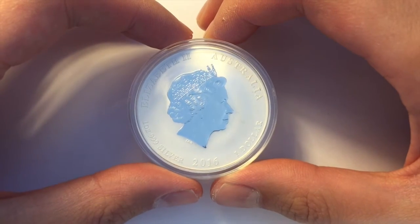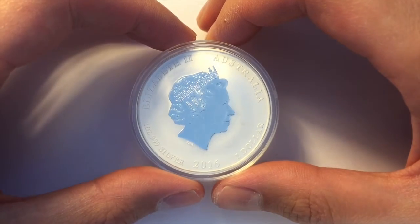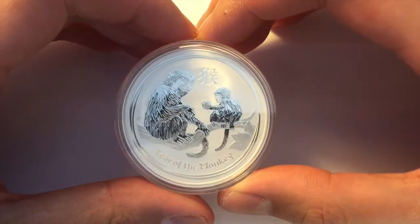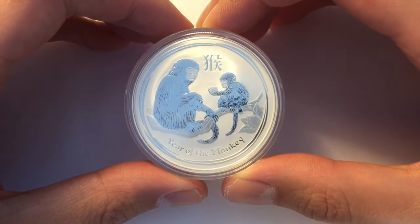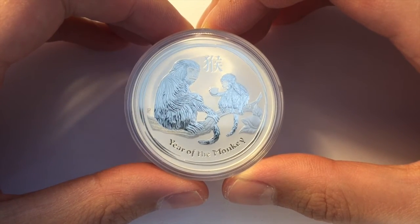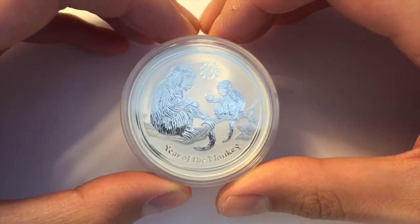This one here is the one ounce, three nines fine silver coin, 2016, $1 face value. And the two monkeys holding a peach, sitting on a tree with the Chinese word for monkey. And down the bottom, Year of the Monkey in English. And the little P mint mark for the Perth Mint.